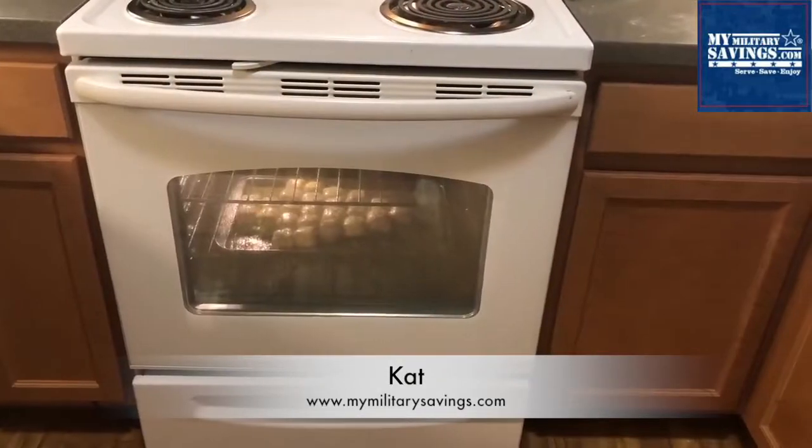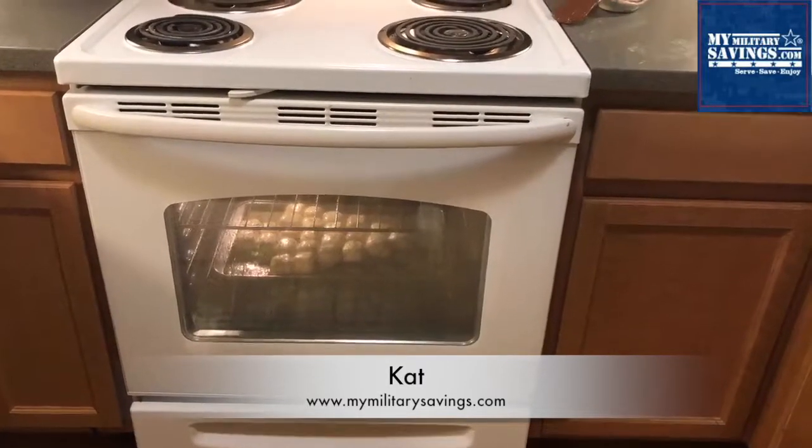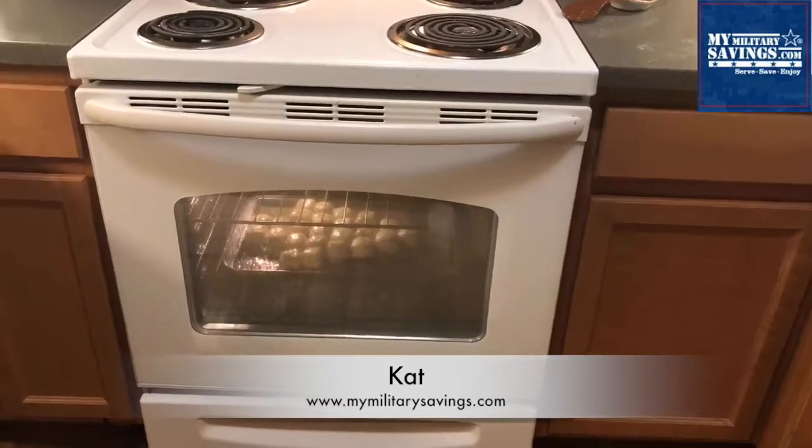So in the oven it goes at 350 degrees for anywhere between 25 to 33 minutes. Just make sure that biscuit dough is completely cooked.